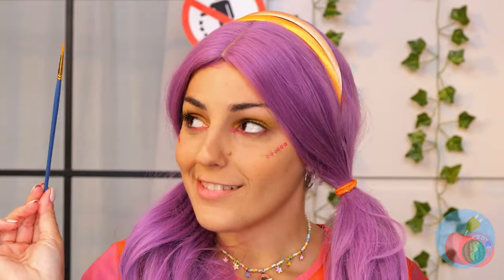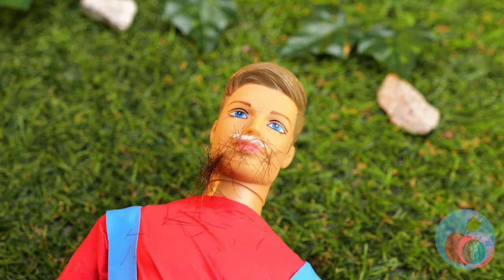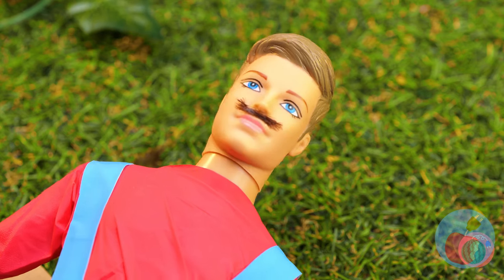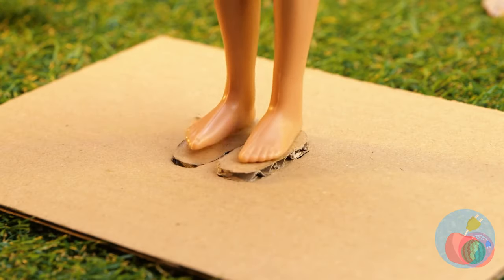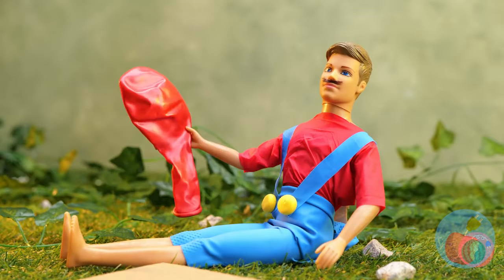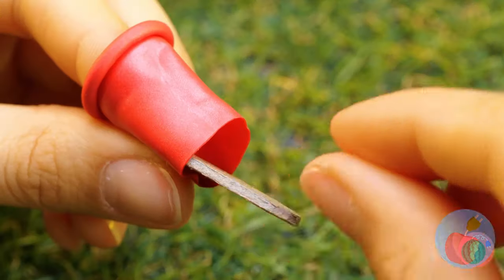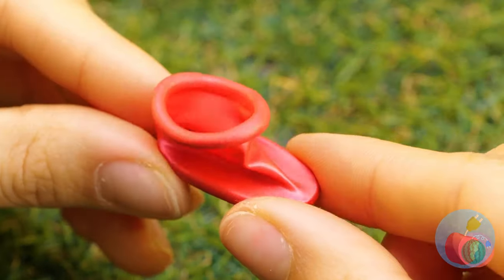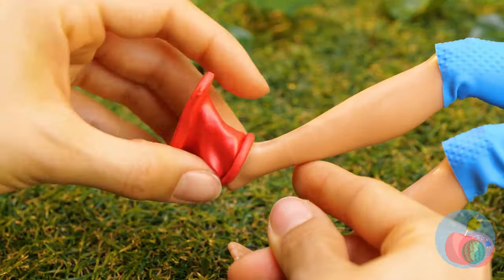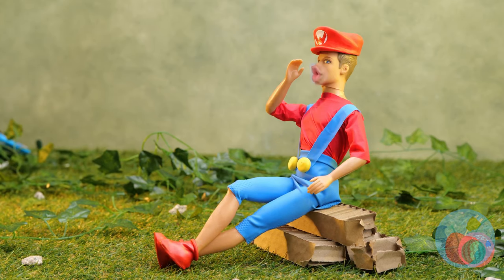A mustache — gonna need some hair. Now for some shoes: just measure, cut them out, and add a little balloon. Now they're the perfect slip-on boots. Add a red cap and... It's-a-me, Mario!